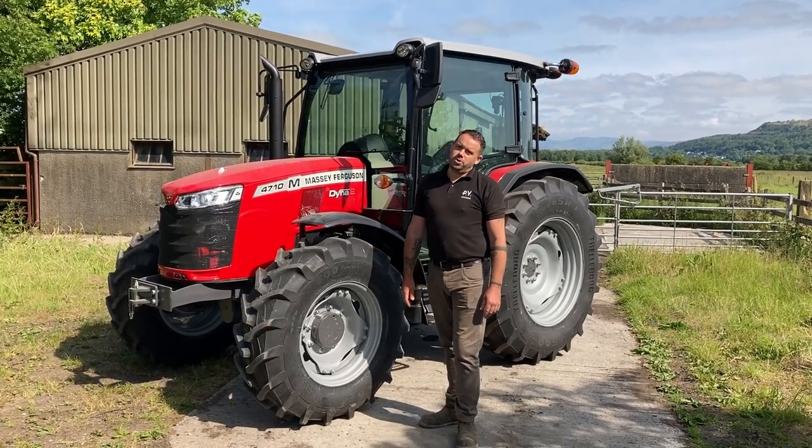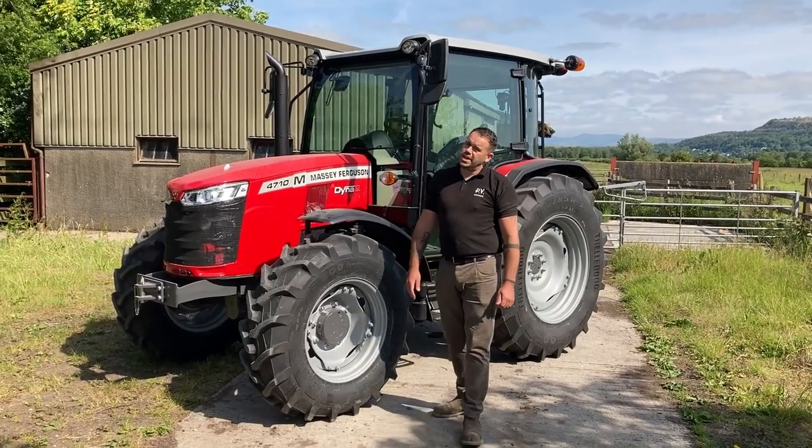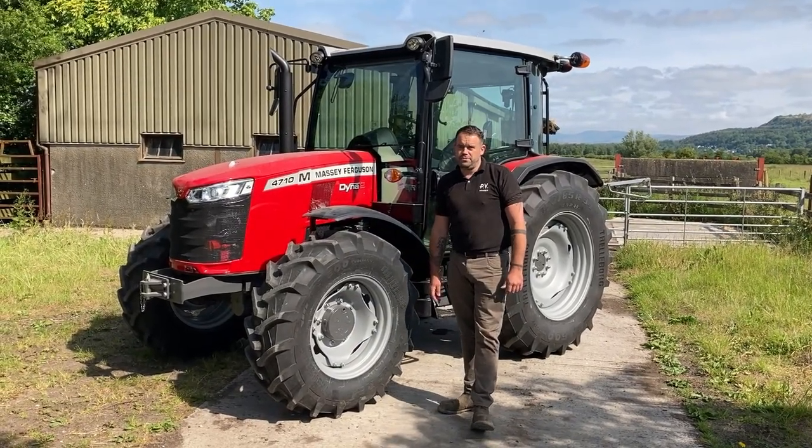Hi, it's Gavin at PV Dobson. Today we're going to do a quick walk around on the Massey Ferguson 47 series. This tractor is available at 80, 90 or 100 horsepower with a three-cylinder engine.